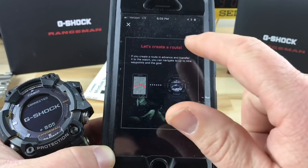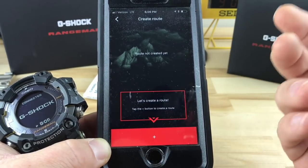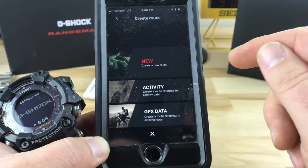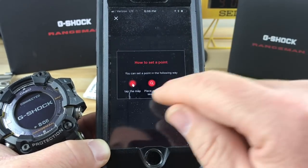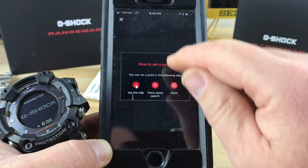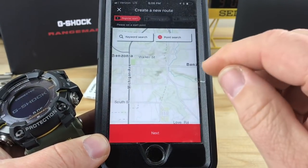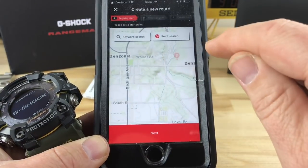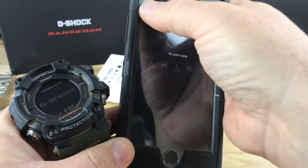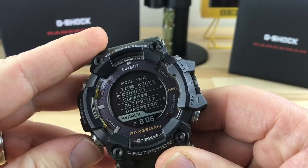So if you guys have ever used this, let me know if you liked it or not. You've got to do a bunch of stuff — you've got to tap the map and set waypoints and all that stuff. So it shows a map, kind of shows where I'm at basically. So you guys can try to hunt me down or something, but you can set waypoints. I'm not going to bog down on that, so we'll get out of this.